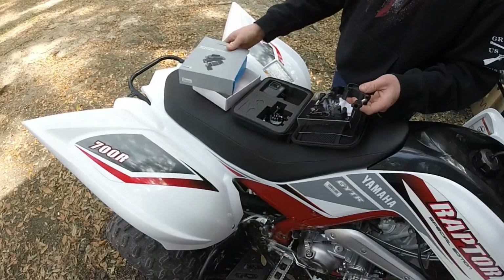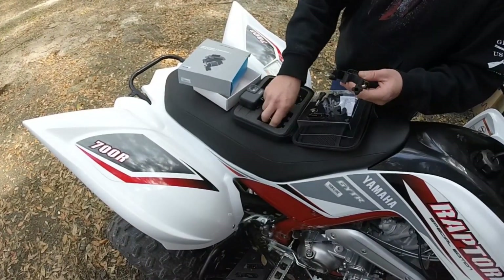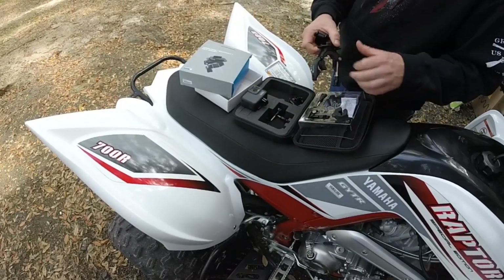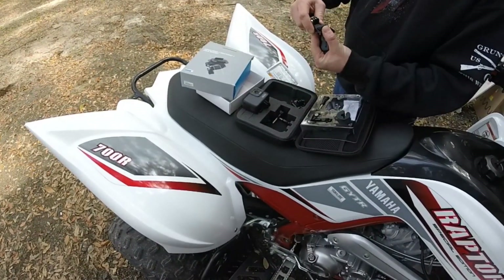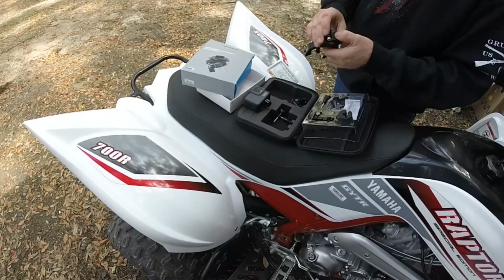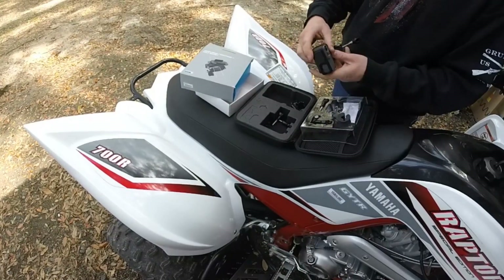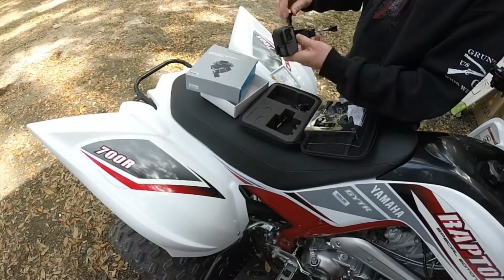You're going to take your GoPro — in this case I got the Hero 7 Silver. Take this, pull the rubber flap up, slide this in, push the rubber back down, slide the GoPro on.